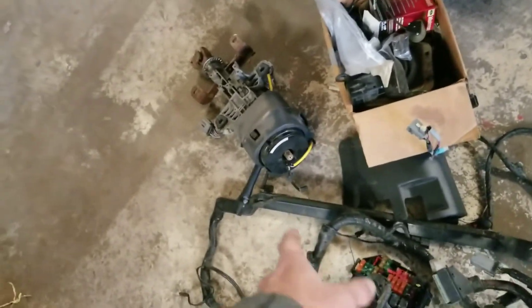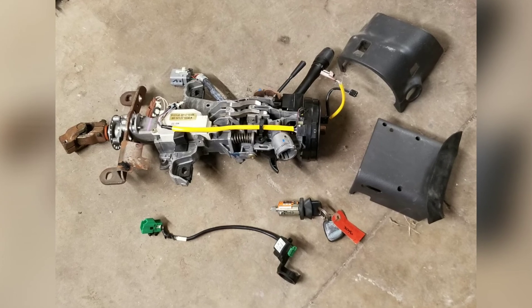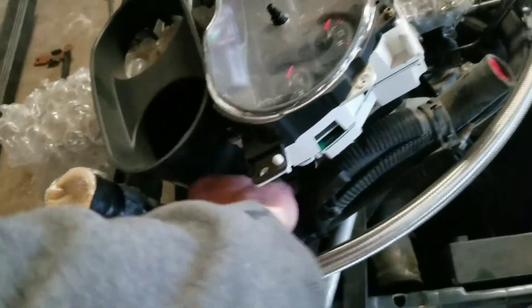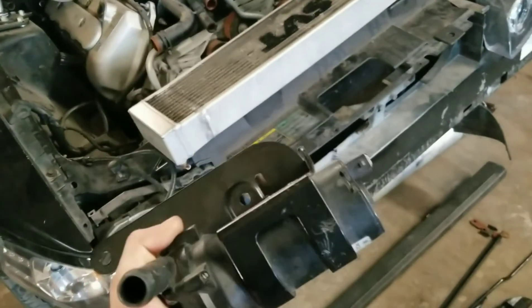I've got the steering column out of the Cobra to pull the PATS system out of. I've got my heat exchanger for the blower. I traced some hoses and it looks like it has its own standalone cooling system. I've got this electric water pump with a bracket — I believe this is the water pump for the heat exchanger for the blower, so I'll have to do some learning about that.